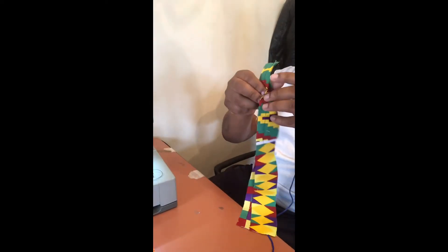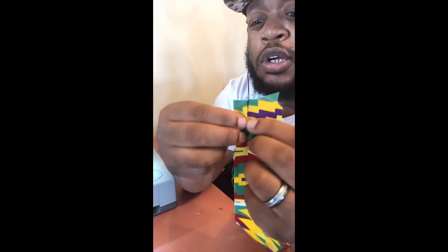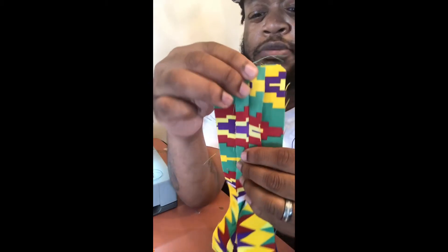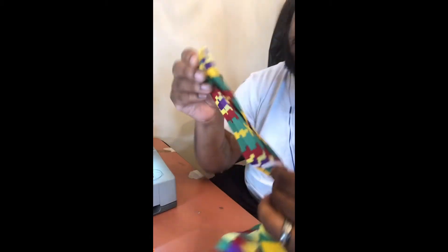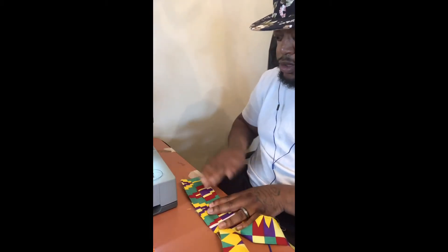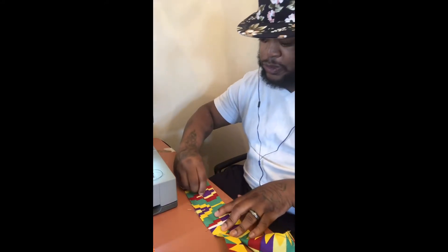Normally what you would do is take this over to your pressing board and press those seams open. This is on the inside of the skirt — press them open. Instead of going to my pressing board, I'm just going to press it right here.